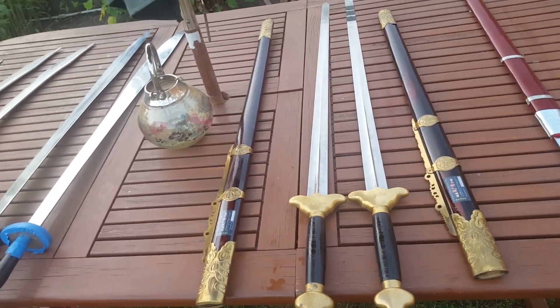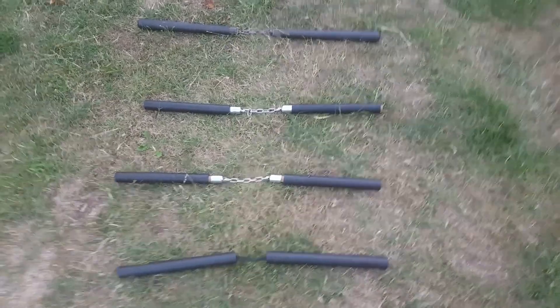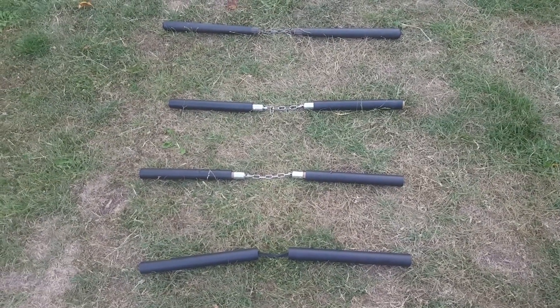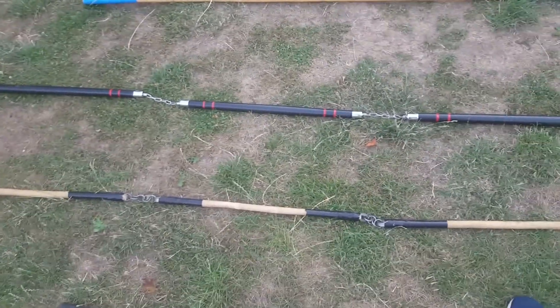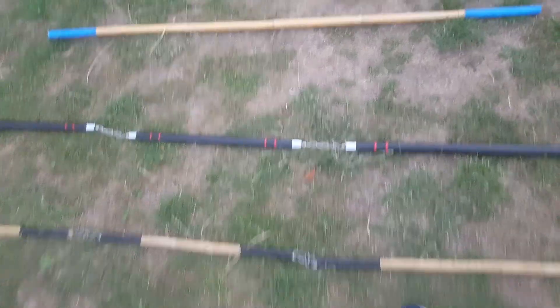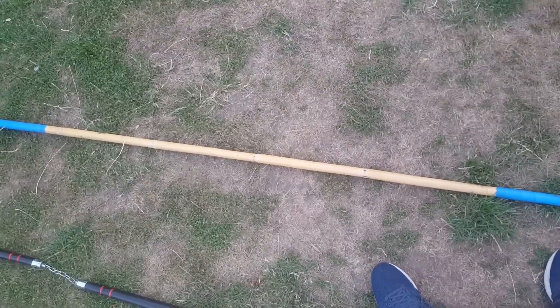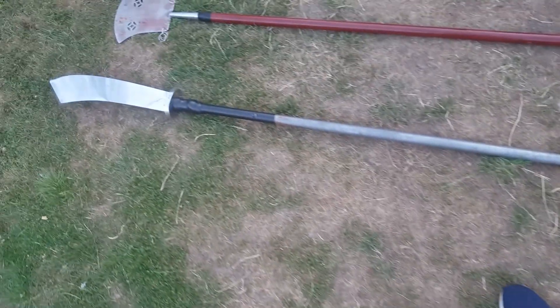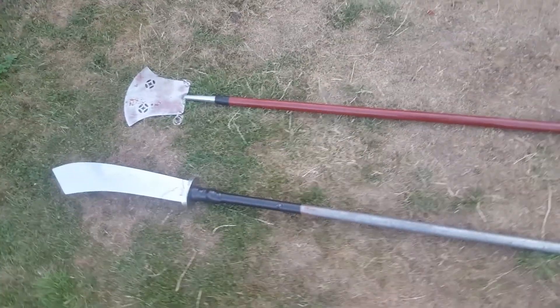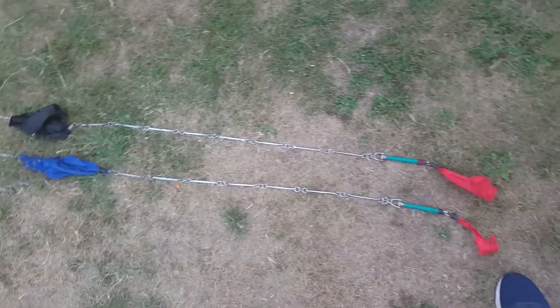Nowadays with firearms, you do one of those acrobatics and you get caught with a bullet in mid-air. So how can I get something practical out of the skills developed by training with these weapons and transfer that to a self-defense situation? That is exactly what I'm trying to do with my videos — to show you some techniques that I feel are applicable.